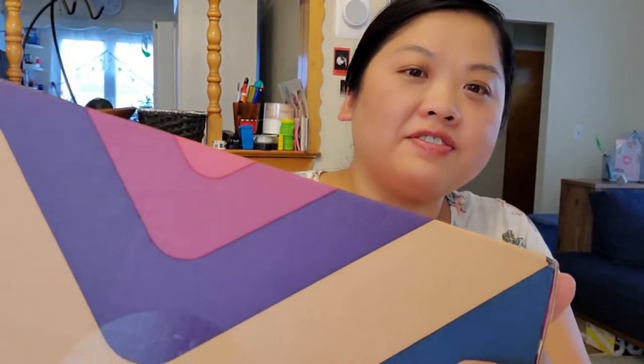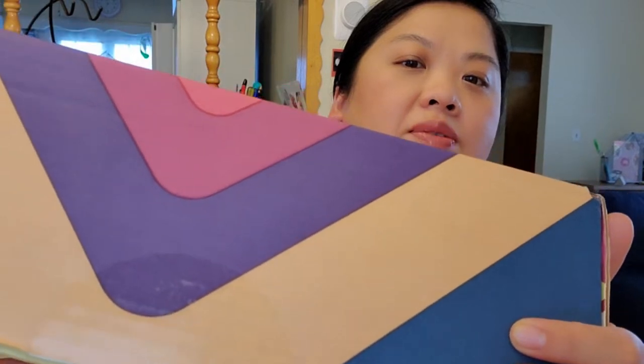I want to show you — I didn't even open it yet. I don't know if you could tell, but the seal's not broken. So I'm going to open this up.